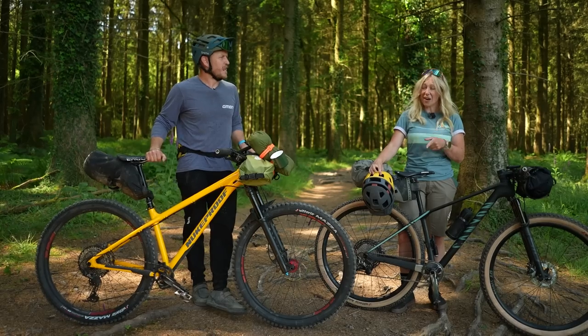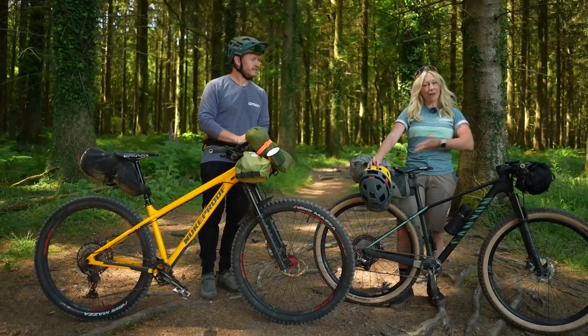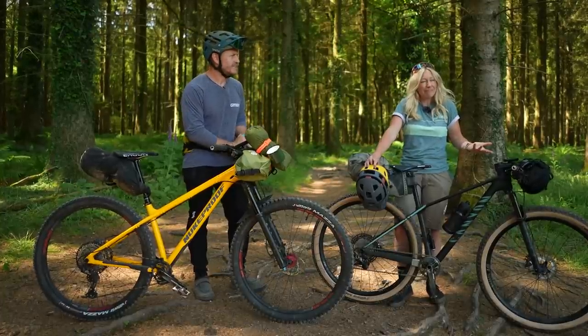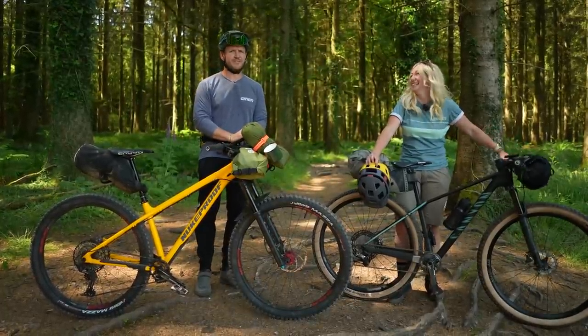Bikepacking can be tough, miserable even, and I want the best equipment I can get so that I can have the best experience. But have I wasted my money, or have I not spent enough money? We're going to find out.